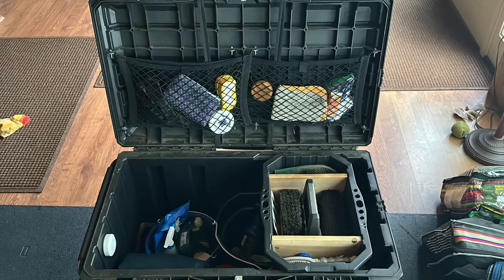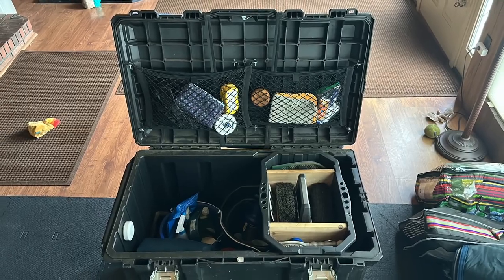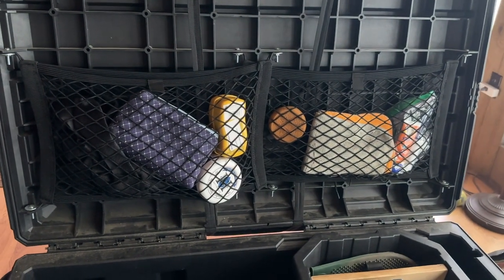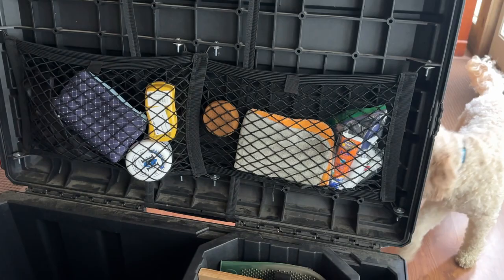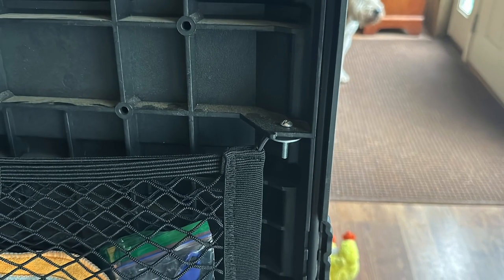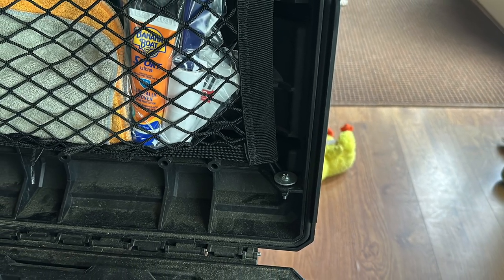Now onto the inside modifications. We really only made three changes to the inside of the box just to make it a little better. First, we got two cargo pouches with elastic loops on the top and bottom. It took a little planning, but we attached these pouches to the inside of the lid by strategically drilling holes in the lid reinforcement, then sandwiching the loops between the plastic and some washers with a few nuts and bolts. Overall it probably took an hour to get it all set up.